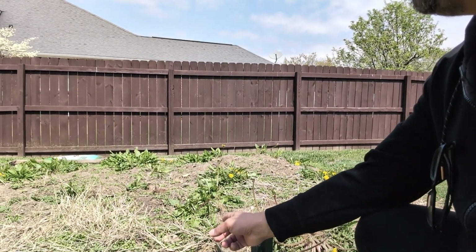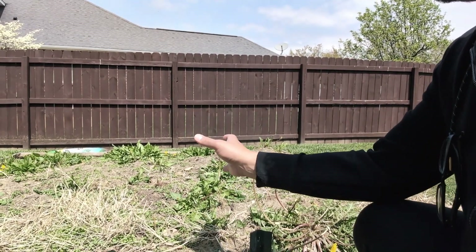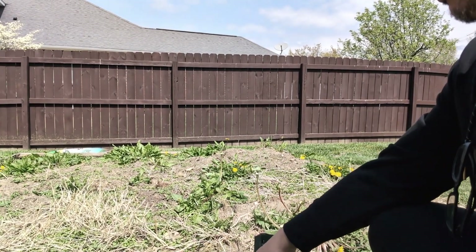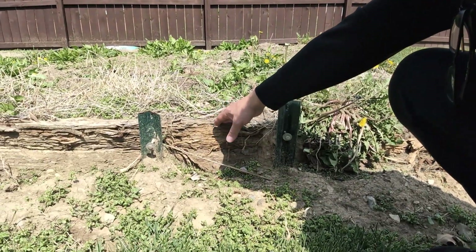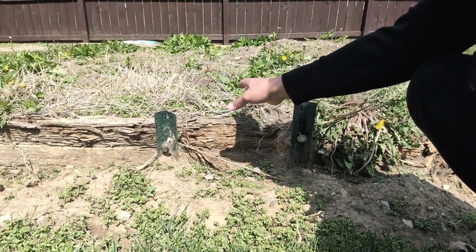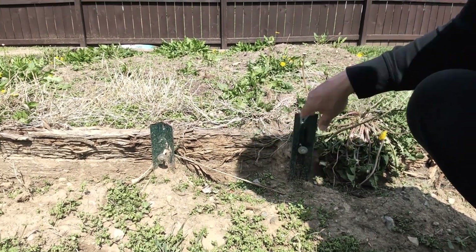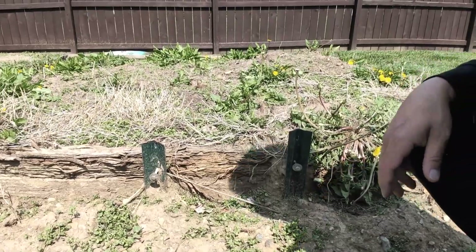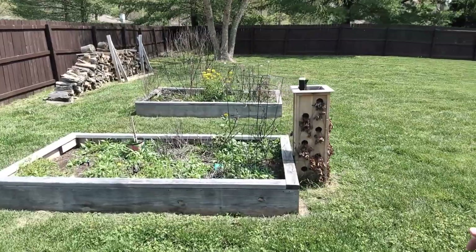We're not going to use this bed for food — strictly for flowers. We're going to buy a bunch of wildflowers and plant them here. My project today is to take out the rotted wood and replace it with new boards I've already bought. I also need to take these out, which is going to be a lot of fun, and then let's go look at the other garden beds.